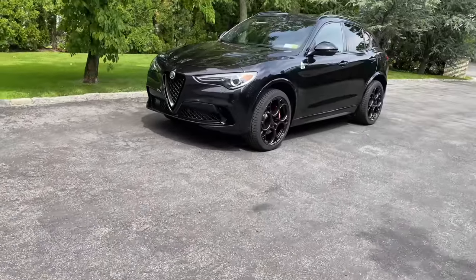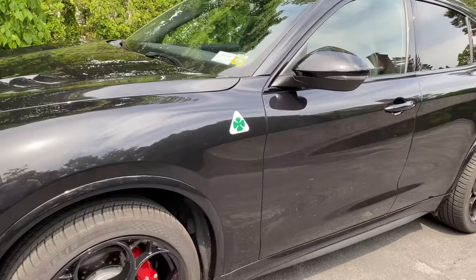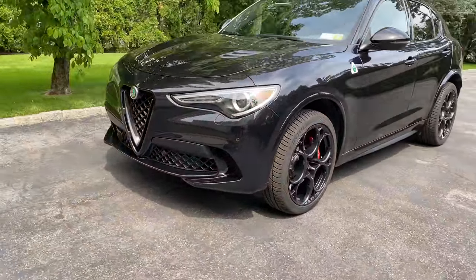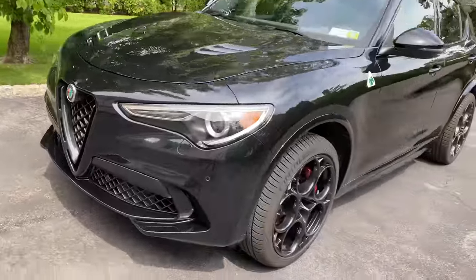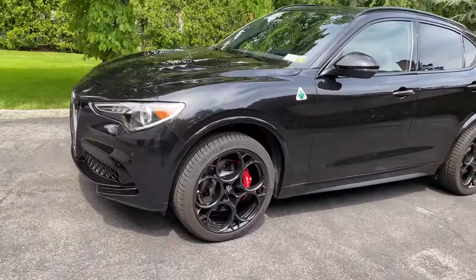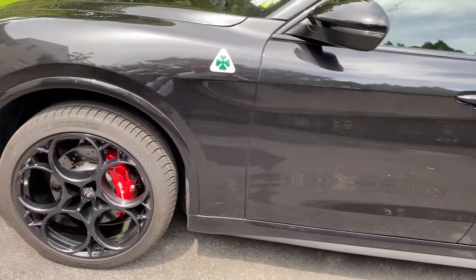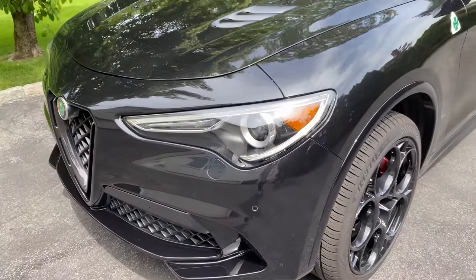This is a black car that stays outside, not garaged, with a lot of pollen. The wheels and tires aren't cleaned — this is just a generic rinse down of the Volcano Black Stelvio Quadrifoglio, and it looks pretty great. Jerry says this system is making maintaining the car outside a lot easier. We're going to show you how to do this yourself for about $200 or less, depending on how you want to build the system.